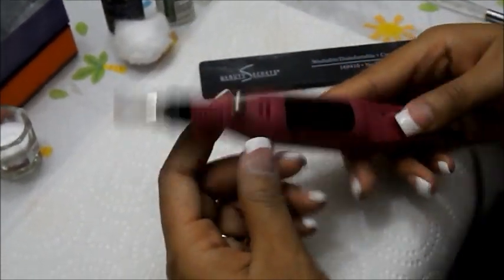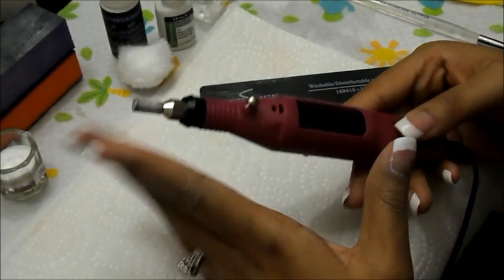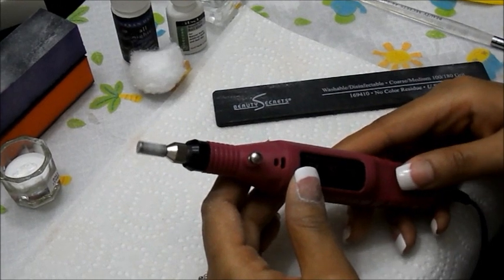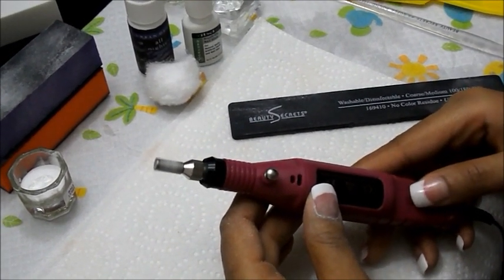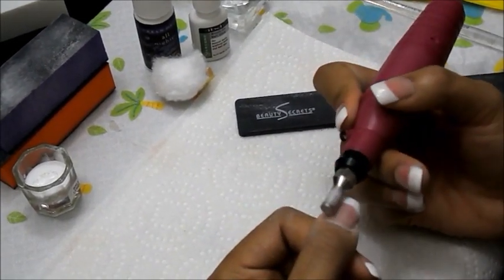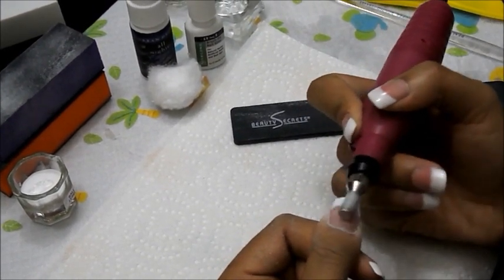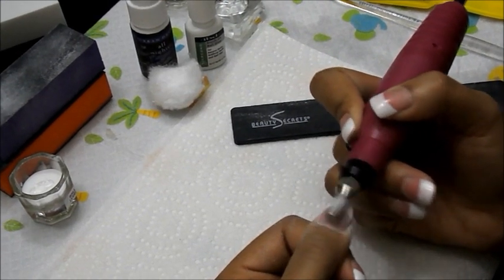The next thing is to take your electric file — I purchased this from eBay. I'll do a separate product video on it. Turn it on; it has different speeds. I rarely turn mine all the way up. Once I'm done with manual filing, I just go across the nail with the electric file to touch up any extra areas that may need it.